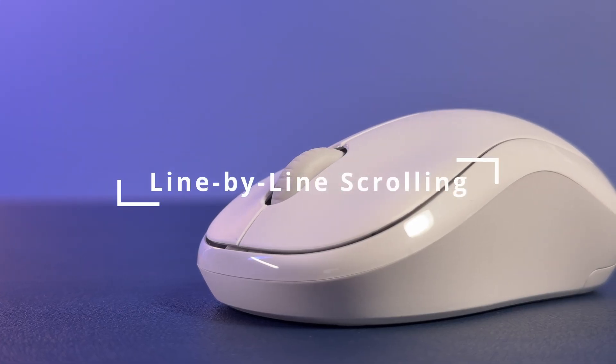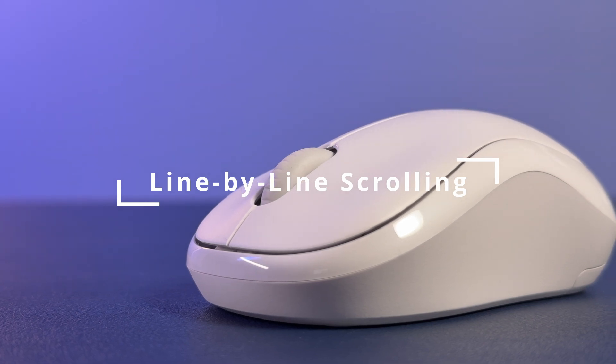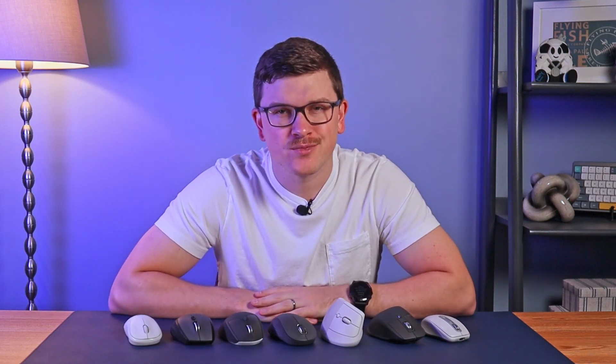At this point, every single mouse on Logitech's US website has some sort of scroll wheel. Many of the cheaper mice have basic line-by-line scroll wheels, which are not technically included on the list for the filter. An example that fits is this very basic M240 mouse. The scroll wheel on this mouse is very simple — it has tactile bumps as you scroll each line and there are no other bells and whistles.